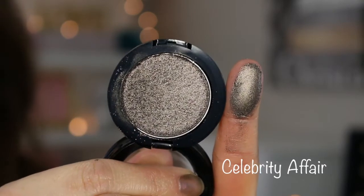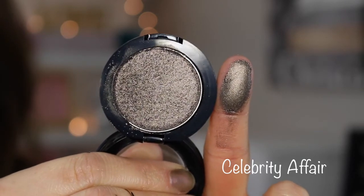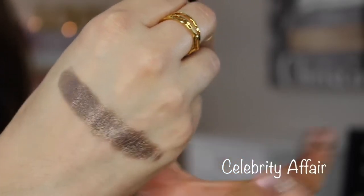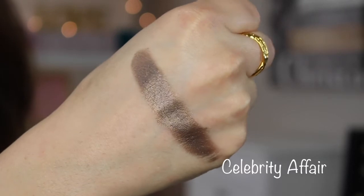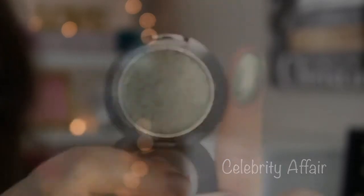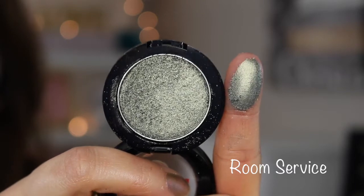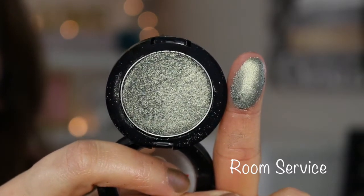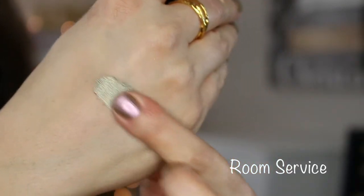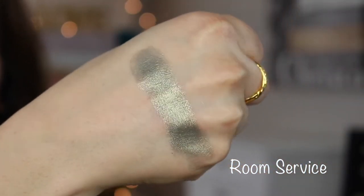This one is called Celebrity Affair and has a little bit of a looser texture. And this is the one I'm wearing today — it's called Room Service. It's a very pretty, gorgeous, very reflective and metallic green. This one is more flaky — it definitely has a pressed pigment feel — but it's just a really beautiful green.